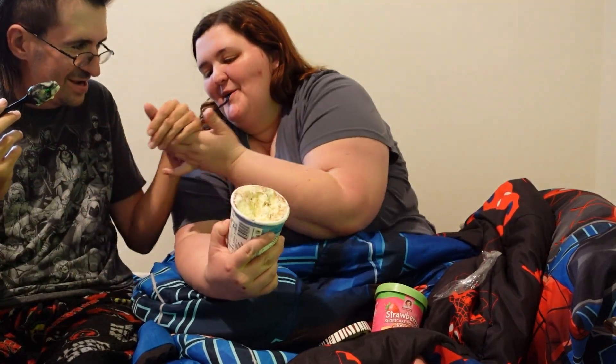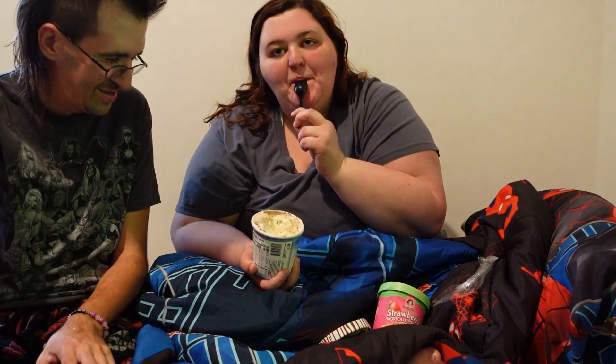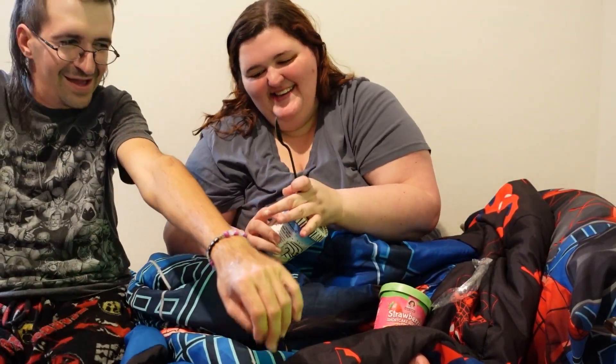I hope you guys enjoyed. Leave a like and go out and try some zebra cake ice cream. It's good — this one's my favorite. Hope you have a great day. Thanks for joining us.